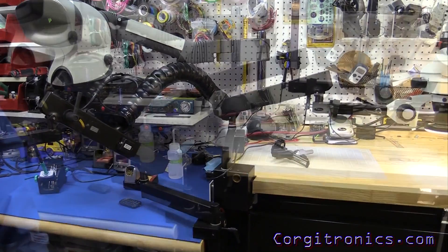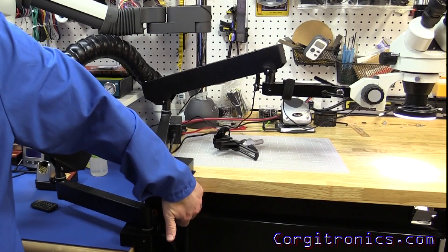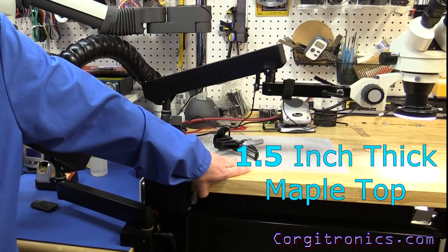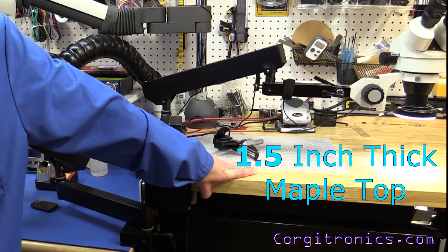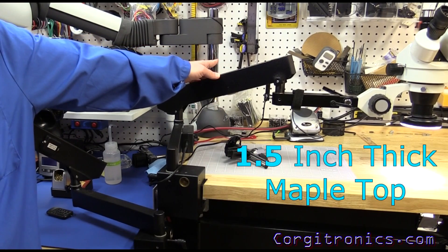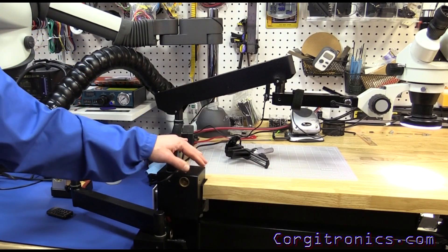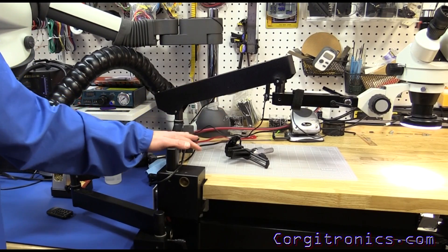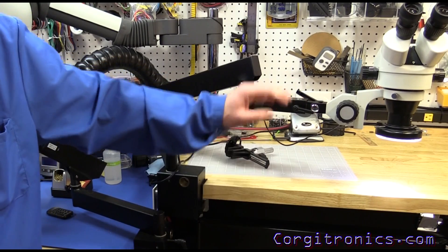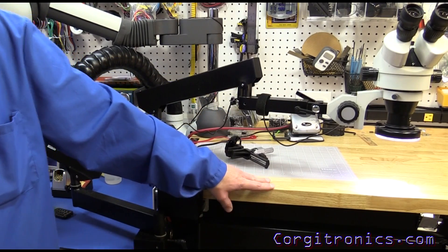One thing to keep in mind: you need a solid surface to mount this to. It has two bolts on the bottom to clamp down to the surface. Here I'm using a one-and-a-quarter inch hard maple top mounted to a steel bench, which is also bolted to the concrete wall at the back. So this doesn't move at all, and any vibration or work here doesn't get transmitted out the arm of the microscope. Because this is a fairly long arm, that movement will get transmitted, so you really need a solid base.